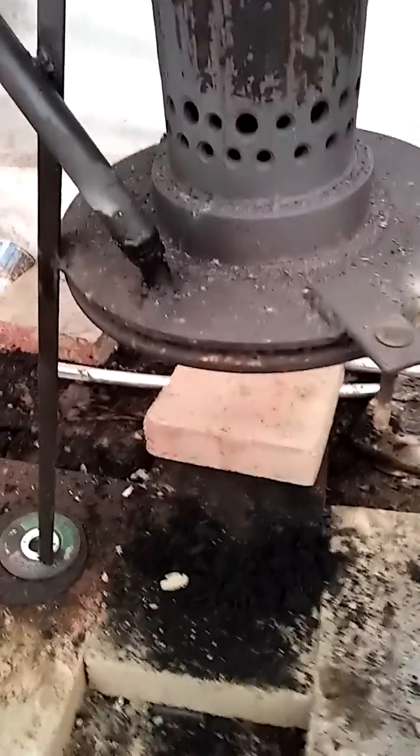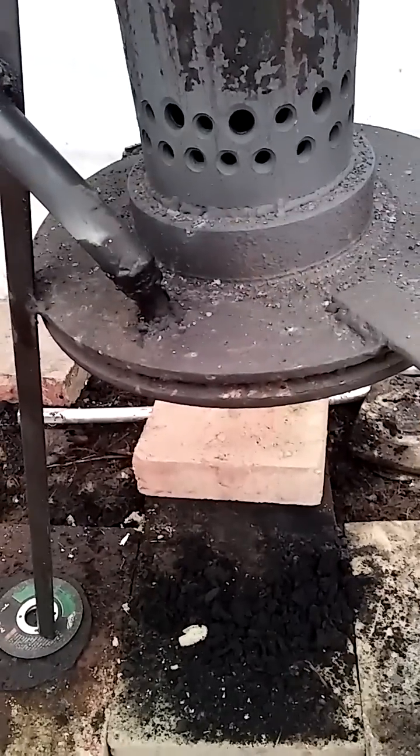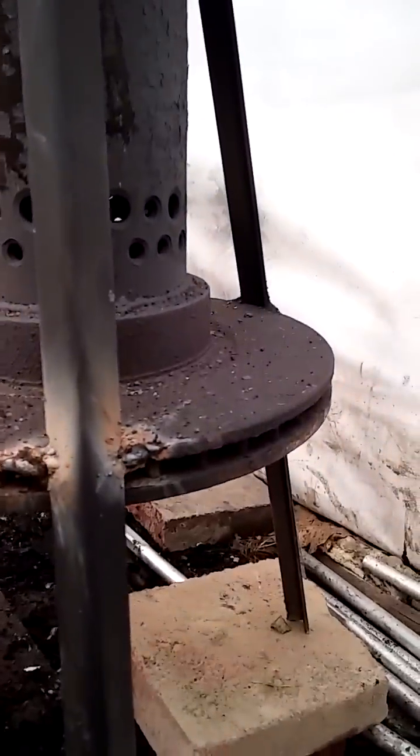Ball valve, all black iron pipe, half-inch, comes down right into the brake rotor — a 12-inch brake rotor on the bottom, blocked off all the air holes except for three in the front. You can't have too many holes for airflow down low to the oil because it'll cool it off too much and it won't burn properly.